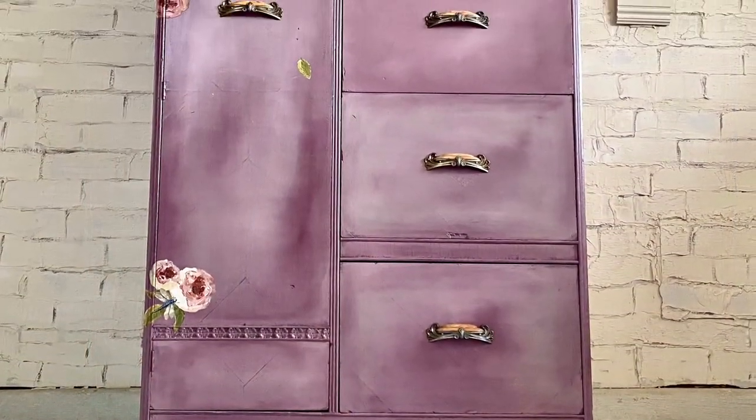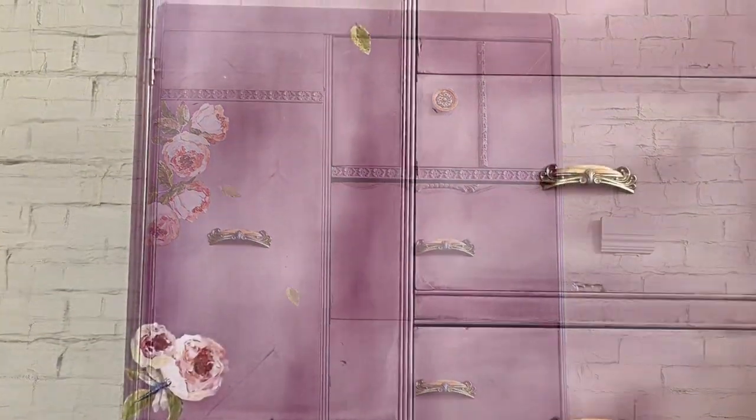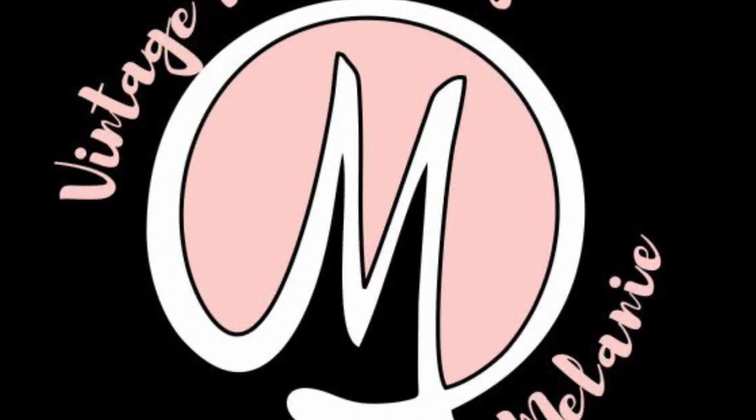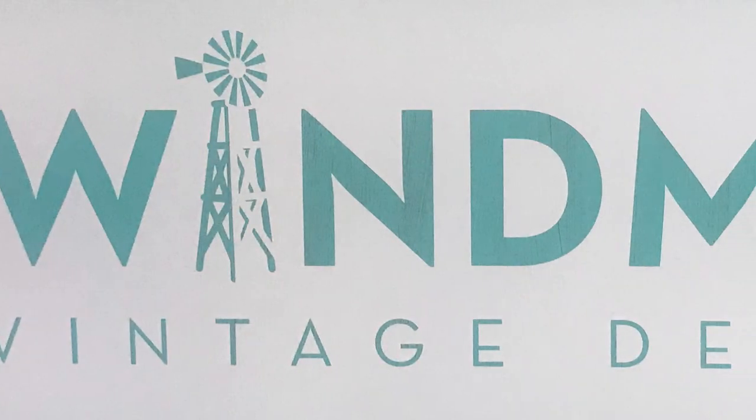Everything I do here on YouTube is available for sale at my store in Albuquerque, New Mexico. We're called Windmill Vintage Designs, located at 3301 Manal Boulevard. You can also hit me up on my website at windmillvintagedesigns.com. See you guys later.